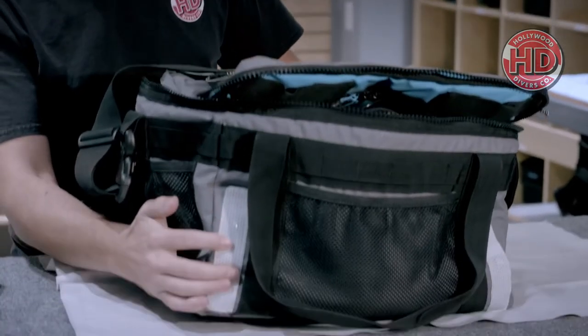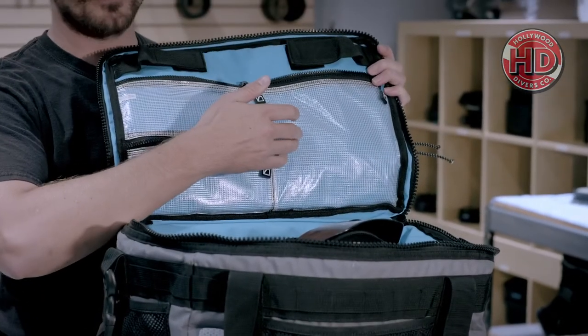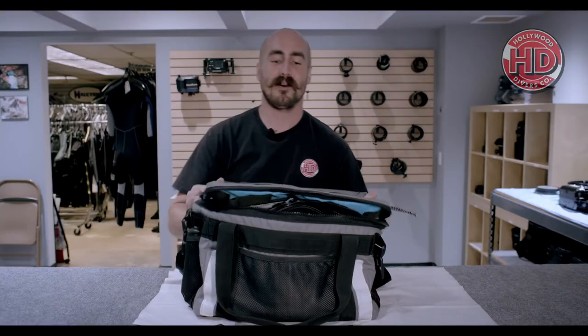They have an adjustable strap, reflective fabric, cargo loops, saltwater resistant zippers, three internal water resistant pockets, and mesh cargo pockets perfect for holding your vacuum pump. On top they've got a cargo bungee, and on top of all of that it doubles as a rinse tank.